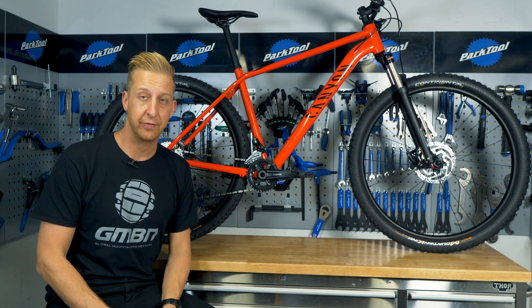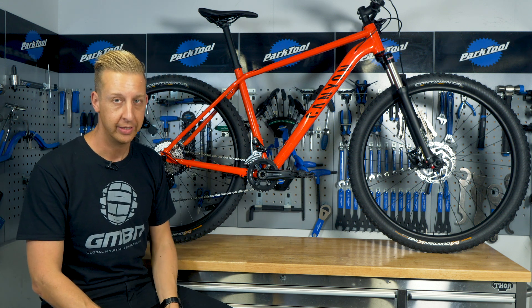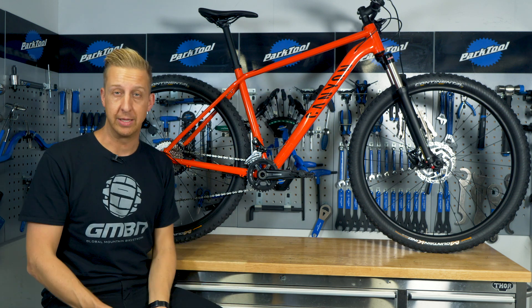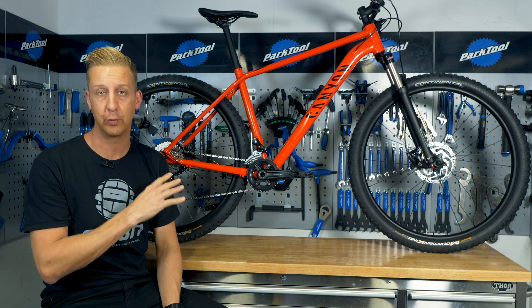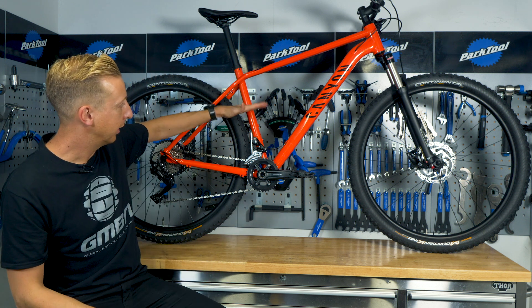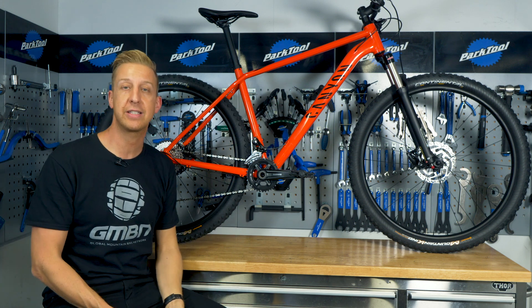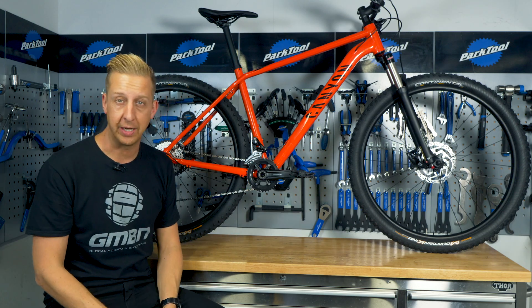We're going to start with the basics. I've got behind me here a classic double diamond frame — called that literally because it's two diamonds meeting in the middle. Most mountain bike frame designs today will still resemble this, even if they're full suspension. You might see a linkage or a shock placed in the middle, but they're essentially the same concept, which is why I've chosen this for illustration.